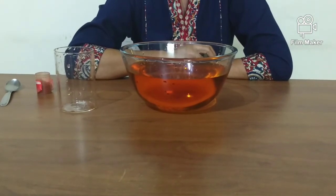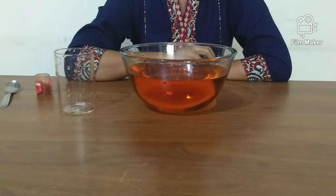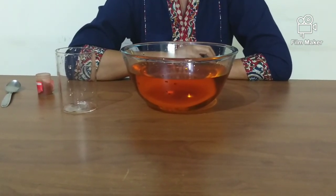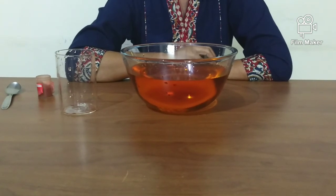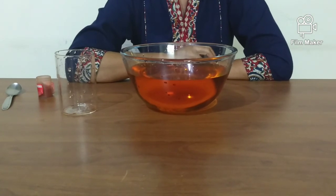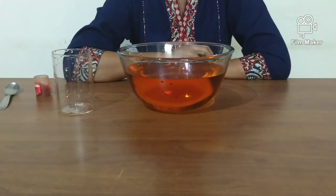Do try out this experiment and give us your feedback. You could also explore with different shapes of glass. Also, try exploring with different liquids like cola, lemonade, or salt water instead of water. Have fun! See you soon on the next session of Merimorphics Guild.